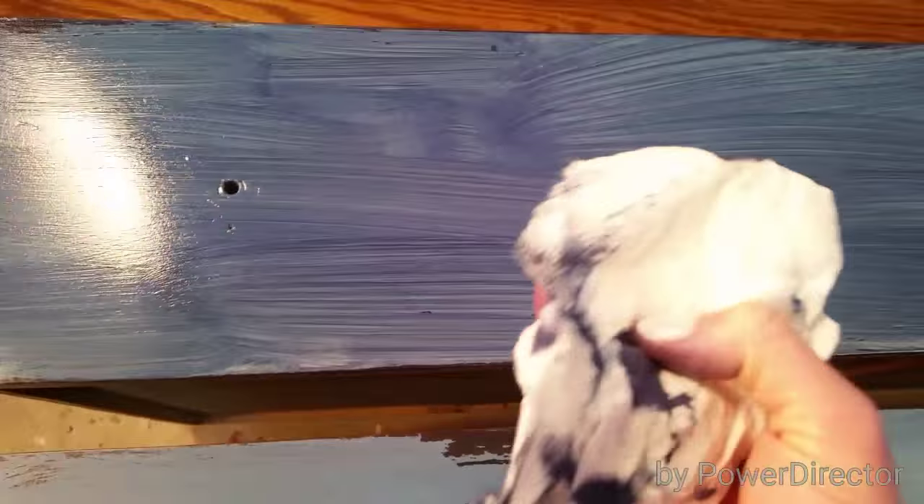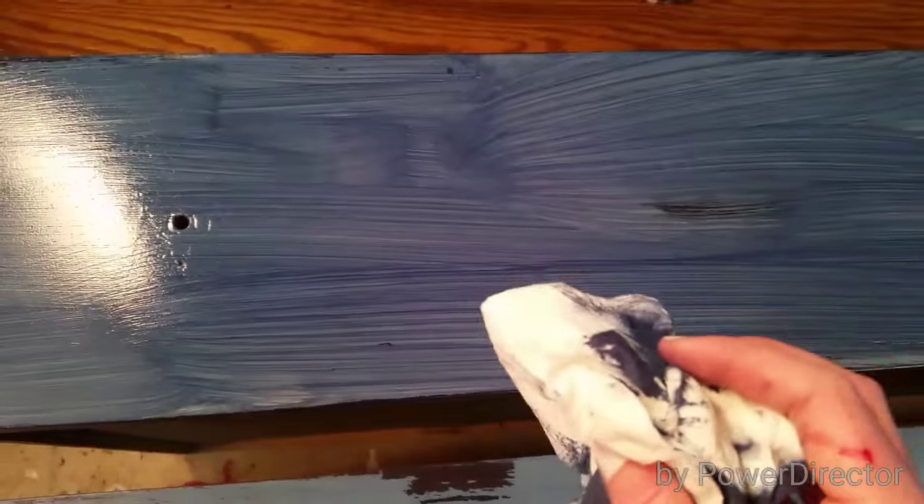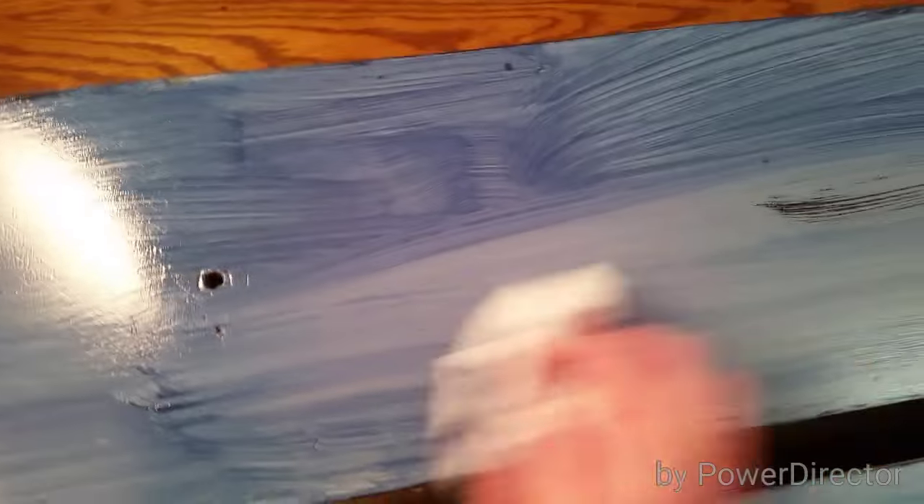Then I'm going to use a paper towel to take it off. You have a little bit of control and options — if you use a wet paper towel it will take more paint off. You can also use a cloth, so you can kind of play with what look you like. Then I just start rubbing back and forth and you take most of it off.